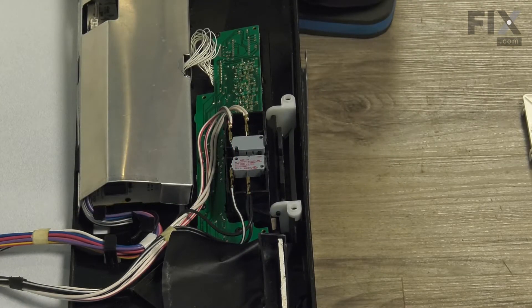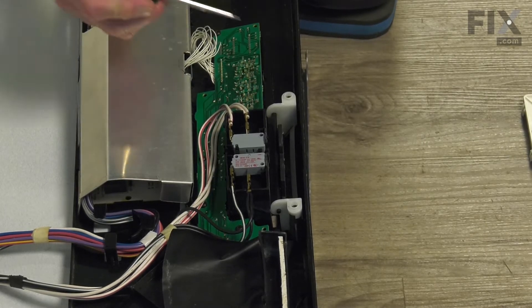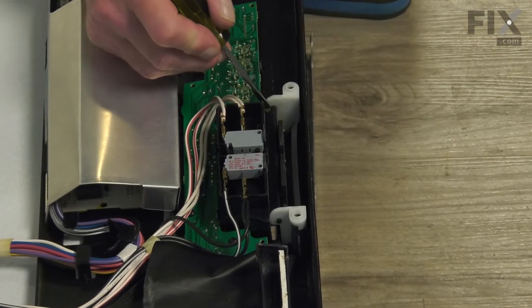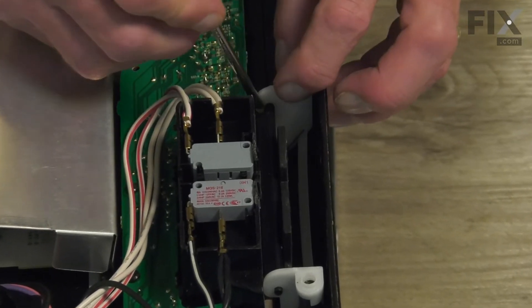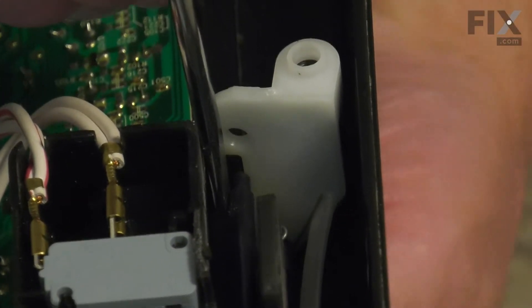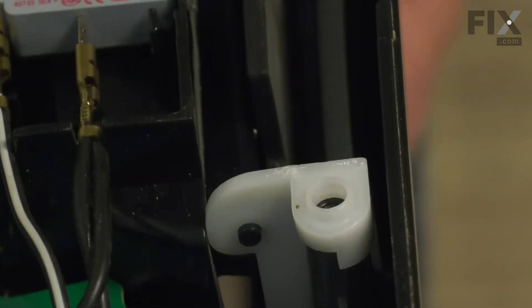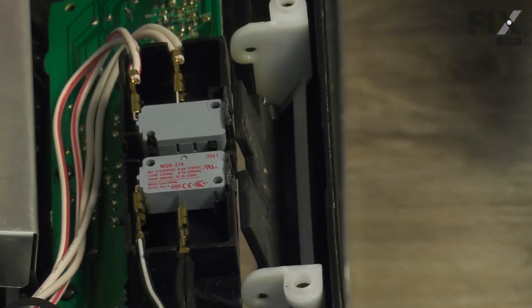Now to get the handle retainer out, you'll also need to remove the handle. If it's still in place, we're simply going to depress the side of that retainer enough that we can pop the end pin of the door handle out of that opening. Once you've popped it out of that opening, just push the handle down and out through the front. Set that aside.